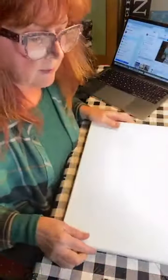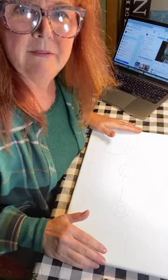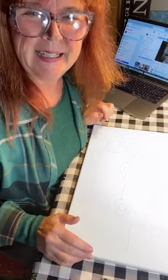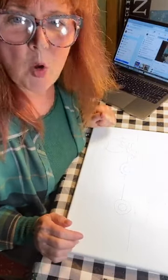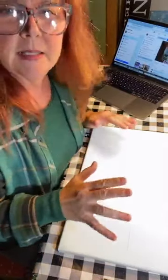I have the design traced on the canvas. I'm going to move my camera now so you can see the canvas and my hands working - you don't need to really see my face. I'll pop in again at the end. I also have a hairdryer handy. I'm hoping I can paint different areas and let them dry so I don't have to use it - it sounds awful and it's loud.